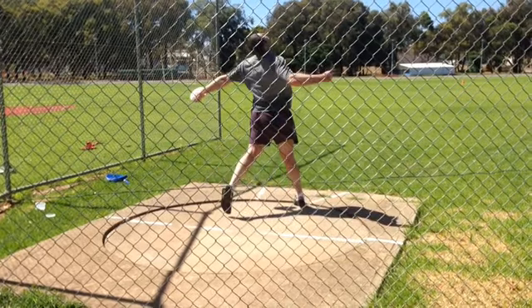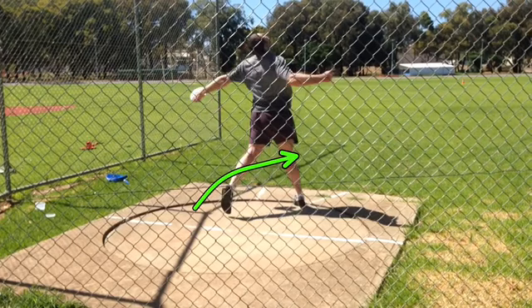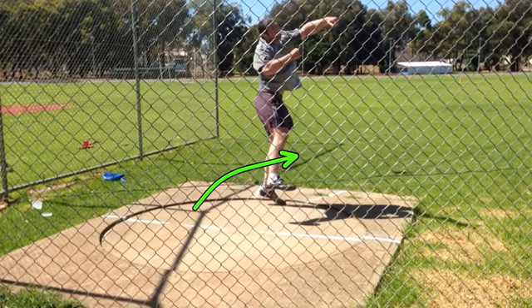I feel that right side staying grounded. That right knee should be rotating out to the right sector just a little more, and stay grounded through that long final position.